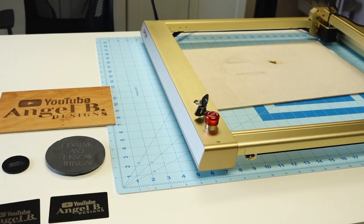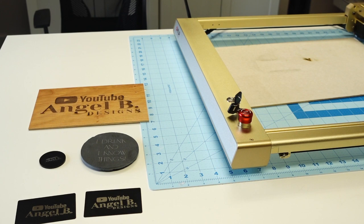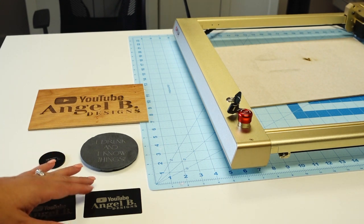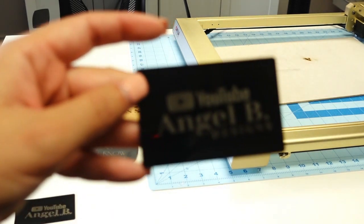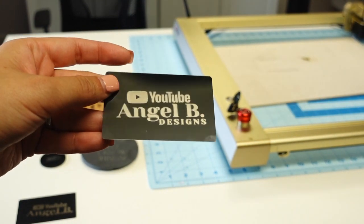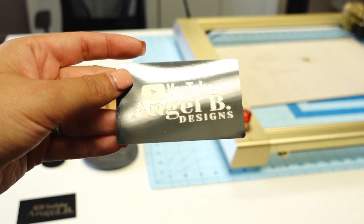Okay, we're all done with our projects. I did two metal cards here — with these types of machines you have to play with settings a bit, there's a learning curve. So I did these metal business cards. The design isn't exactly a business card but it's super cute — I put my YouTube logo on there and it came out really really nicely.